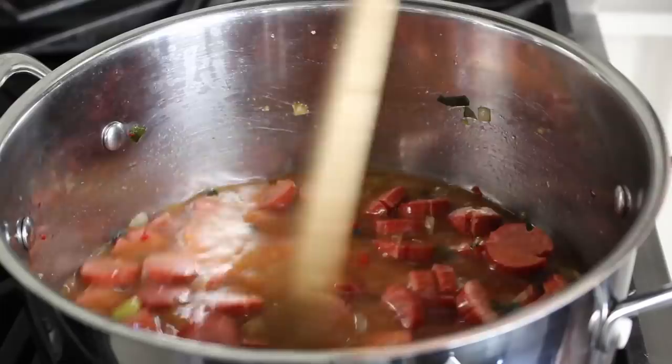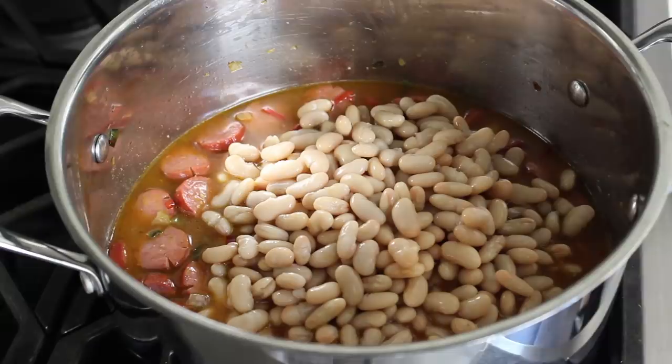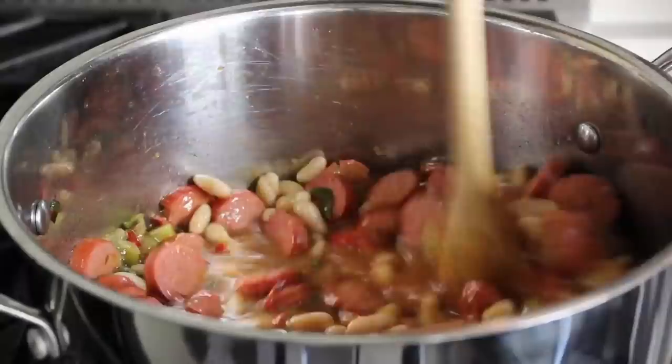Once our broth is in, we'll go ahead and add our beans. I like kind of an equal ratio — I don't want the amount of franks above the beans, and I certainly don't want the beans above the franks, so I'll be using basically equal parts franks and beans. From this point on, we'll be using the standard 'making a stew with Chef John' technique.